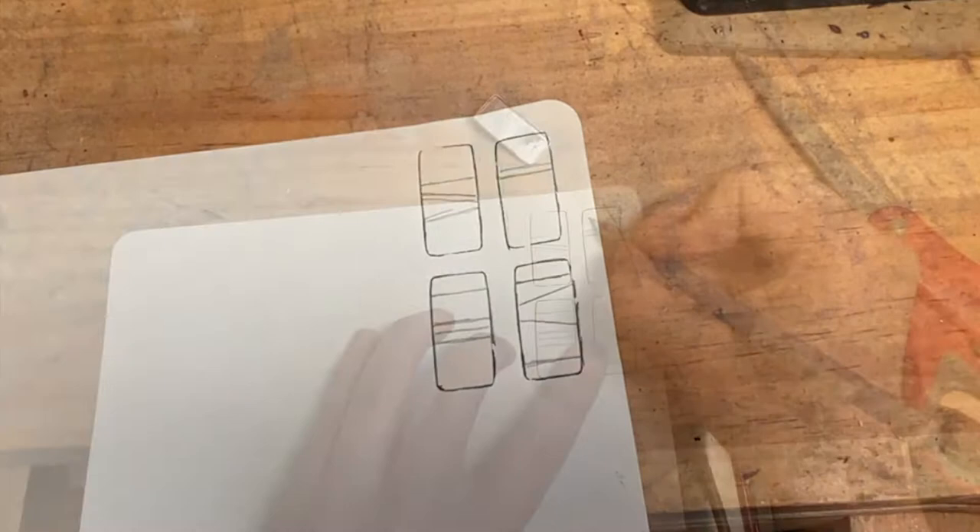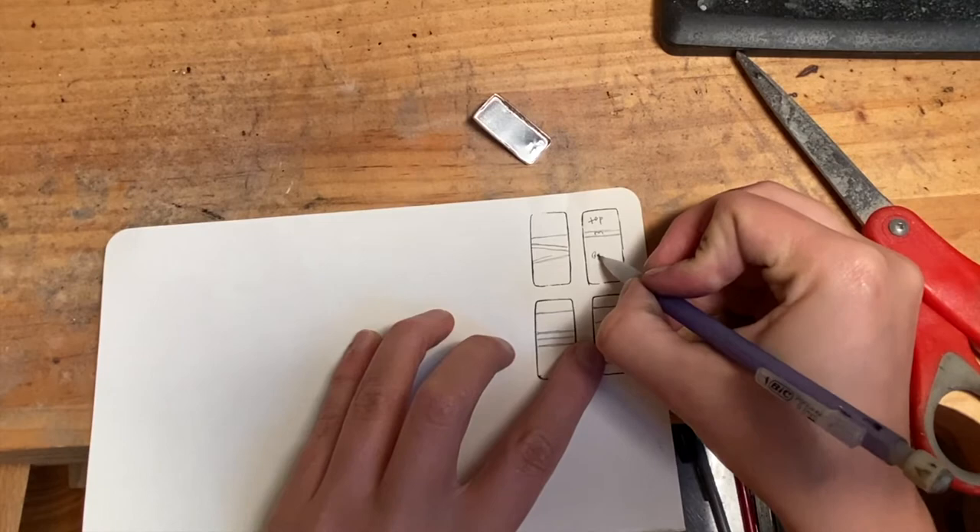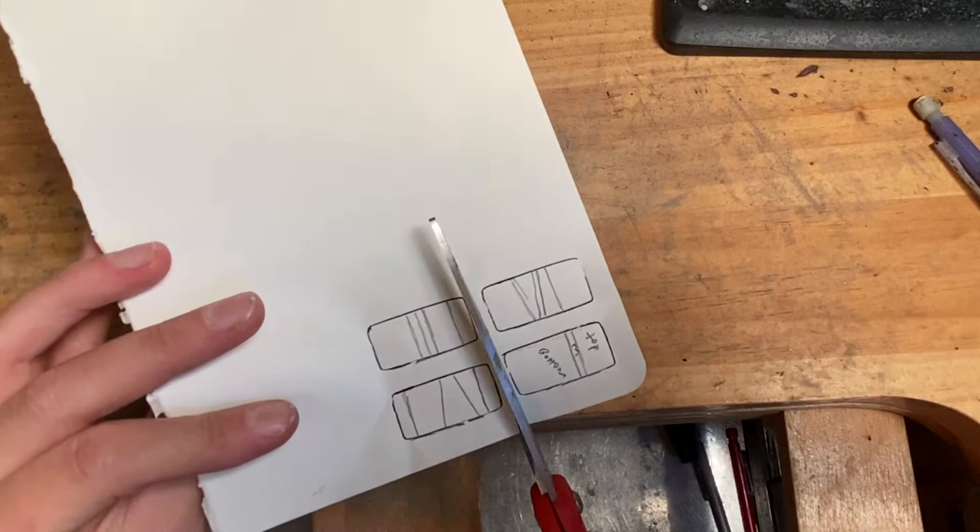I'm taking a simple straight-line design to go for the easiest possible project for this tutorial. I've gone ahead and labeled each of the sections — top, middle, bottom, or in numerical order — so I know where each piece goes before I cut it out.